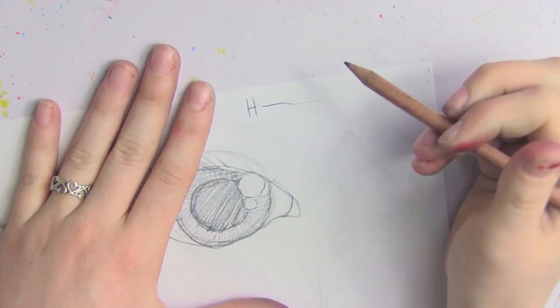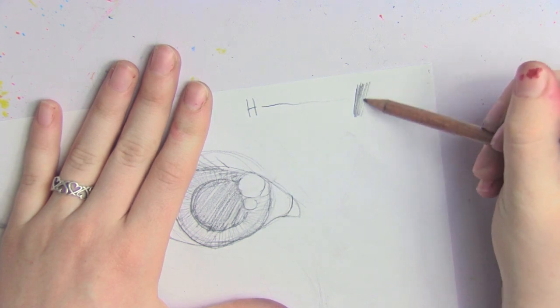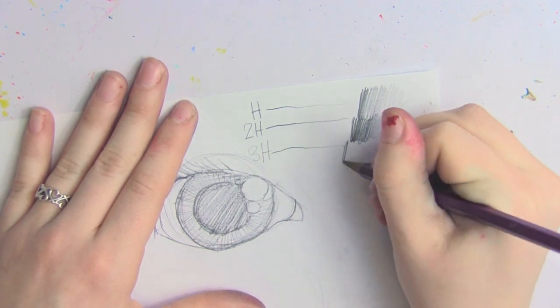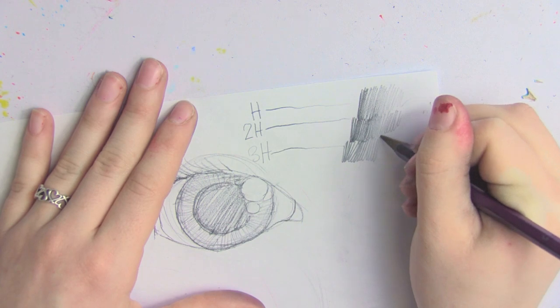My last tip is showing you the difference between an H and a B pencil. There is a large spectrum of different pencils out there and it can be very confusing which one you should use. H pencils — as in H, 2H, 3H, and going on — are hard lead pencils. Because of the harder lead, they don't deposit as much on the paper and come on much lighter. No matter how hard you press with an H pencil, you're not going to get very dark, and the higher the number, the lighter it is. Here's the difference between an H pencil and a 4H pencil — you can see the higher the number, the lighter the pencil.